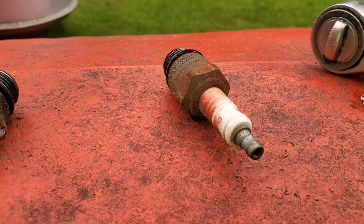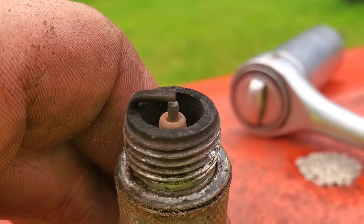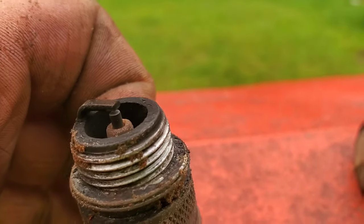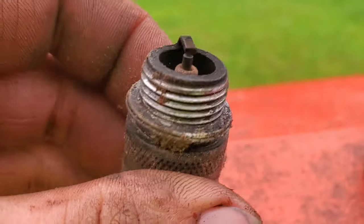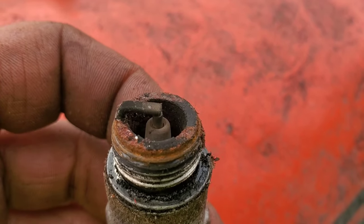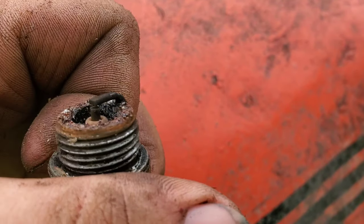We pulled the plugs out to see how bad they look and get some oil in there. Number one has a little bit of carbon buildup but it's still nice and clean as far as old tractor plugs go. Number two has a little bit of what looks like condensation-caused rust, but doesn't look bad. Number three was kind of tight getting it going and the threads are pretty rusty. Number four came out decent but it looks awful. I'm guessing it's three or four that caused it to be semi-stuck.